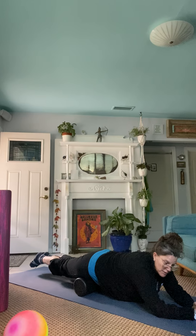Be mindful. Listen to the wisdom of your body. Just down to the top of the kneecap. Never over the knees.